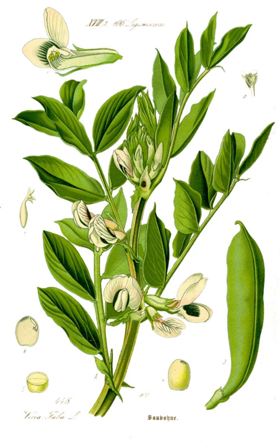Broad beans are widely cultivated in Spain. Culinary uses vary among regions, but they can be used as the main pulse in a stew or as an addition to other dishes. In certain regions they can be eaten while unripe or fried and packaged as a snack.